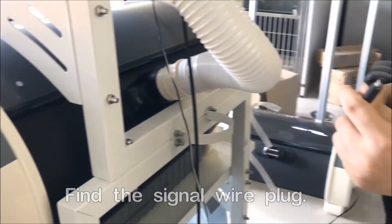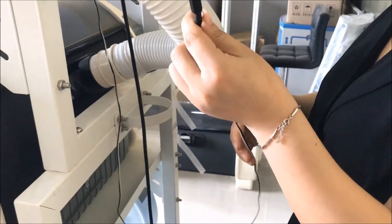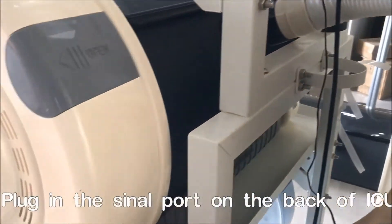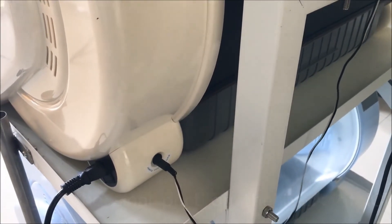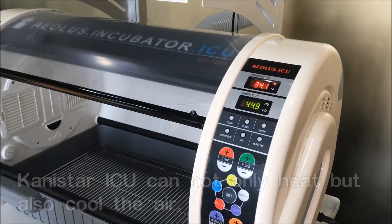The whole control is managed at this signal cable, so this signal cable needs to be plugged in to the back of the incubator.